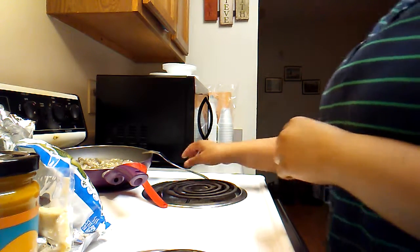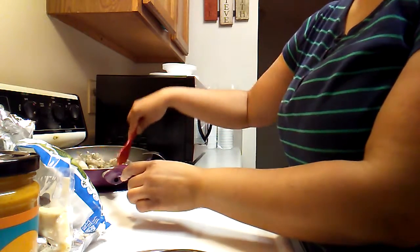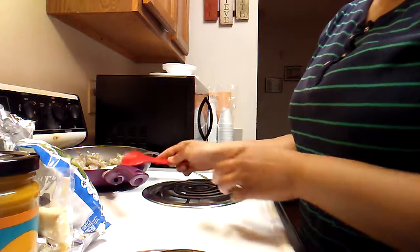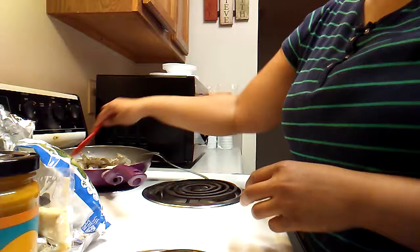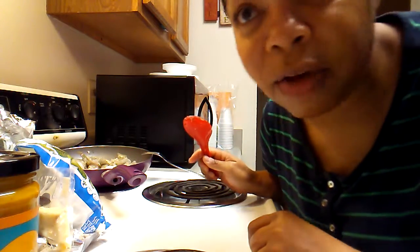She tried this new face stuff, y'all. I don't know what it was — from Five and Below! Just like she said, Five and Below. I told y'all, y'all better get your life from Five and Below.